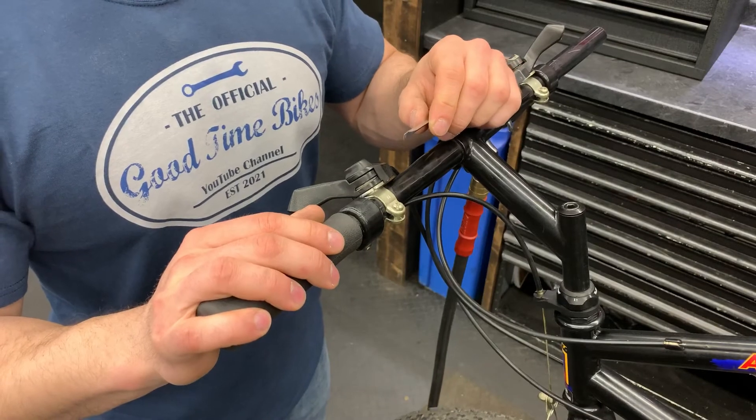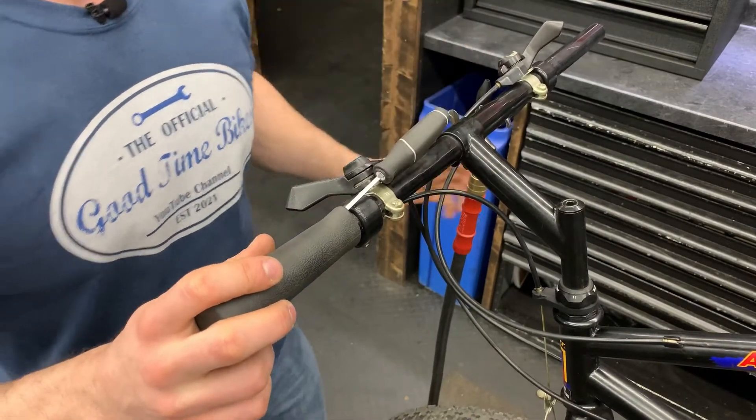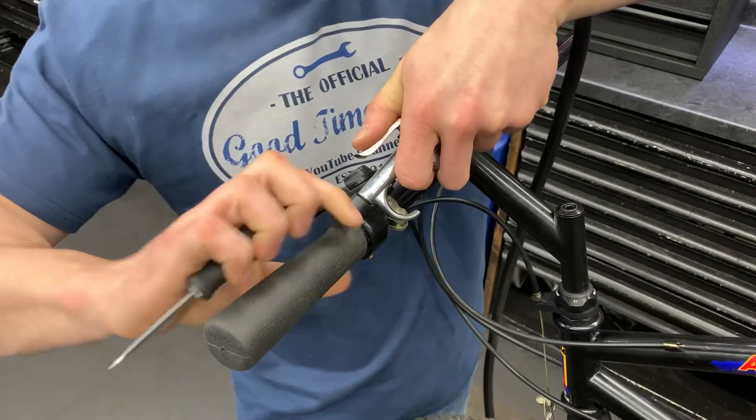If you have an air compressor with a blow gun attachment at home, this is the other technique you can use. Start by sliding your screwdriver underneath the grip — that makes a pocket for your air nozzle — and begin to blow your grip off.